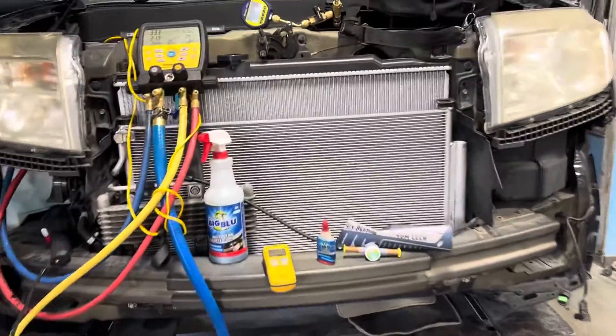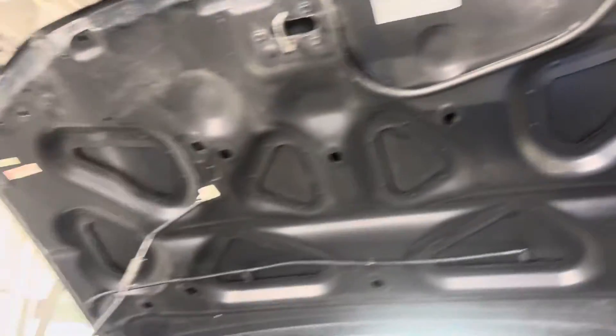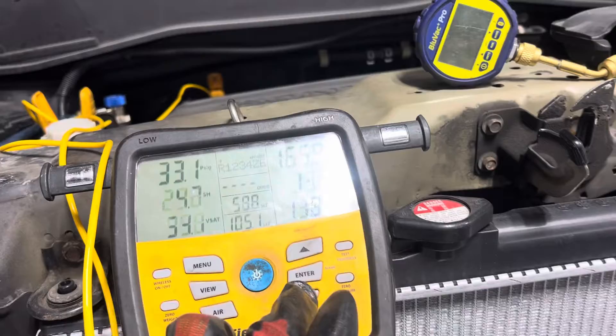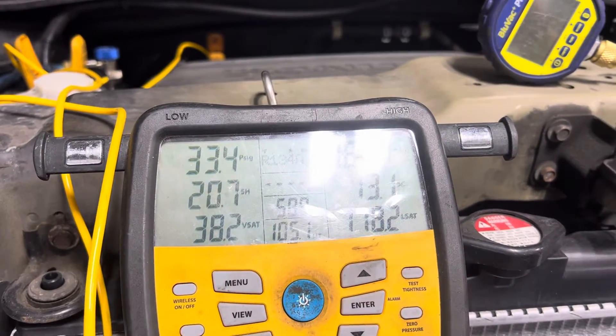We're on this Honda Pilot, year 2012. And we have 650 grams of R-134a refrigerant.